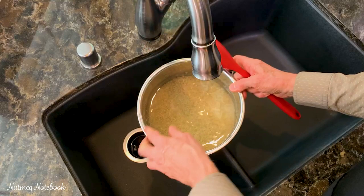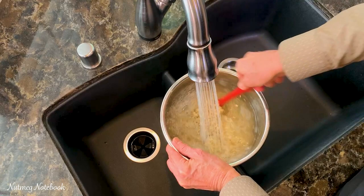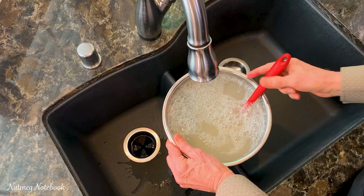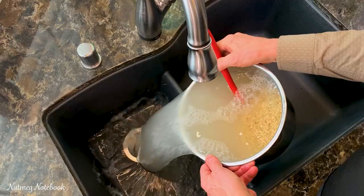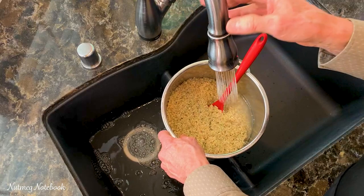Here we're at the sink. Although the rice is pretty clean coming out of the bag from this particular brand, I do prefer to run some clear water on it and give it a good stir with a nice-sized spatula. You see I get a little bit of foaming, and that reduces as you rinse the rice. We just dump out the excess water, getting all of the milling dust and so forth out. Then we rinse again — I'll usually do this three times or so.